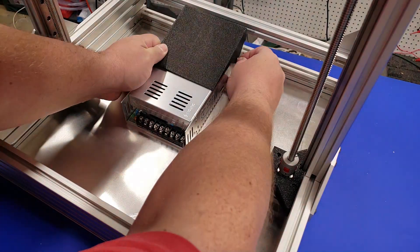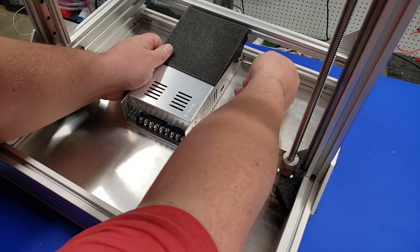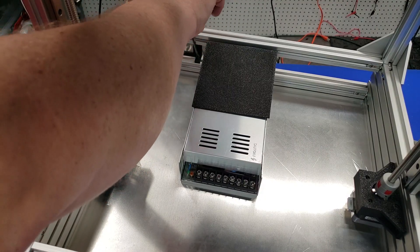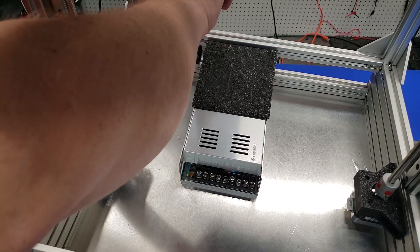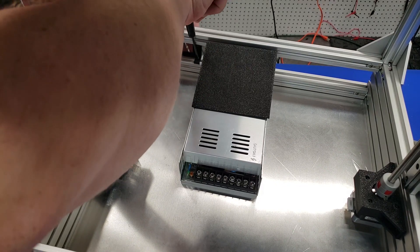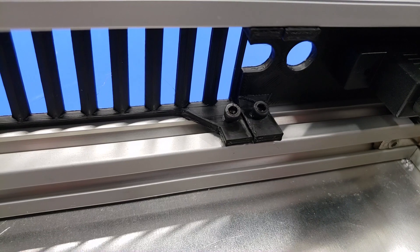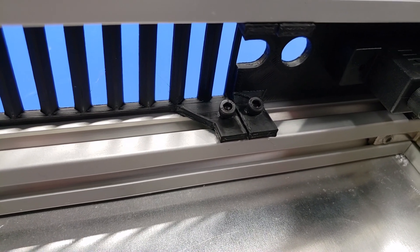Now it's time to mount the fan cover. You're going to use two M4 button head screws, one on each side of the power supply. This next step is probably the hardest part of the entire build — you're going to need to drop your T-nuts into the channel and then use M3 screws to attach the back plating. There are four back plates: two for the fan grill, one for power, and one for USB. This is pretty time consuming and a little difficult, but it's well worth the challenge.